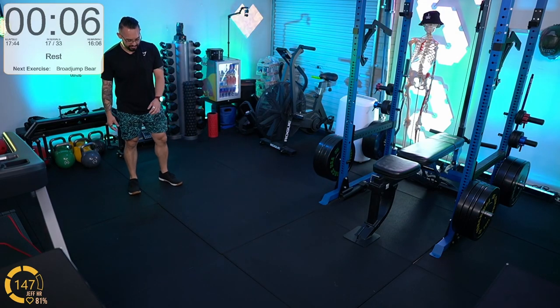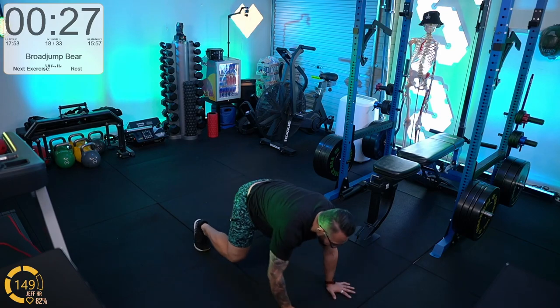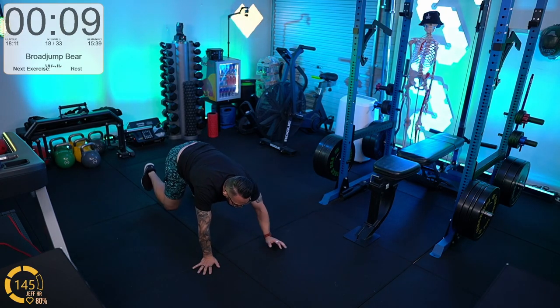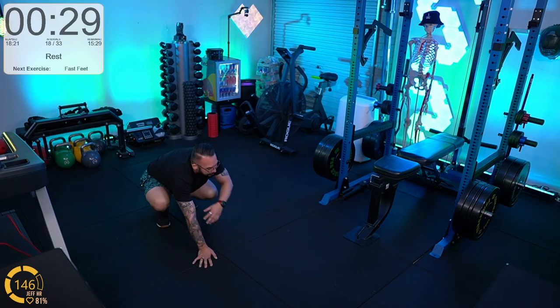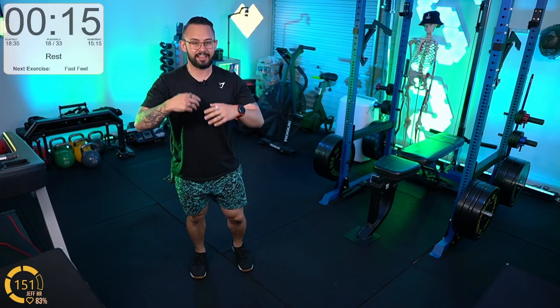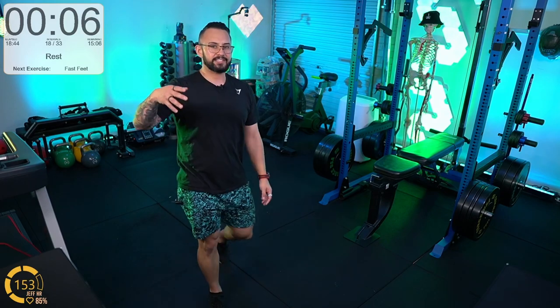Broad jump bear walks — this is the movement that gets the heart rate up without too many movements. Deep squat, broad jump, land deep, bear walk back. The bear walk should be smooth and controlled. This teaches both power and plyometrics, and also the range of motion in the landing. If you can land in a deep squat, you're using your legs like shock absorbers — nice and quiet landing. The physics of crumple zones: if you can increase the time it takes to go from fast to slow, the force on your body is minimized. Force equals mass times acceleration.